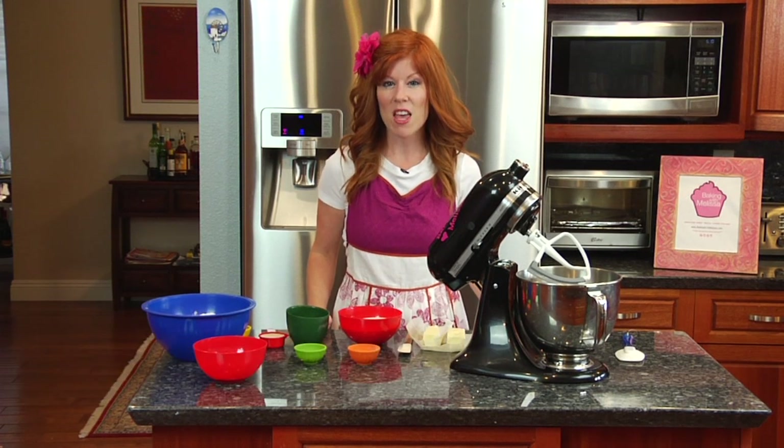Hello and welcome to Baking with Melissa. Today's recipe is really fun — it's an easy Christmas cookie snickerdoodle recipe.